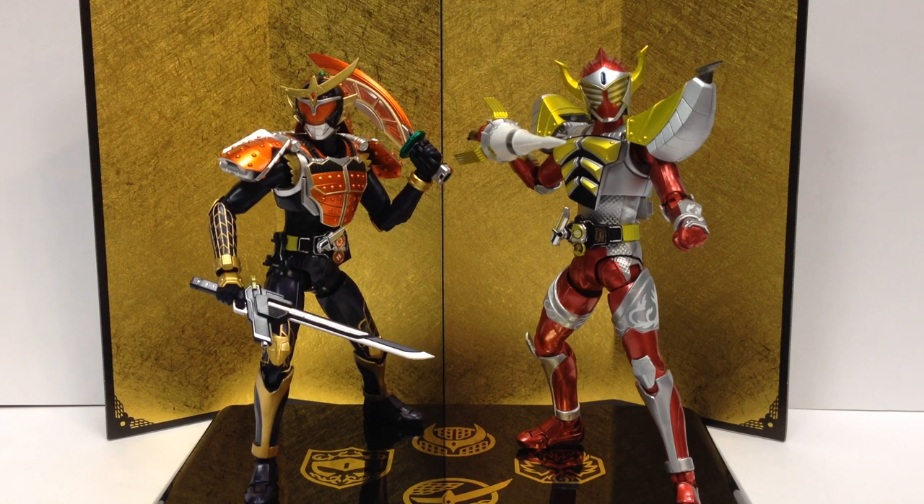This is a video review for a couple of very nice action figures. This is the SH Figuarts — Gaim and Baron, Gaim Orange Arms and Baron Banana Arms, which just came out this past week and came out together, which is kind of rare. For a Rider series, as far as I know, usually you get one at a time, so it's kind of nice to get these two together.